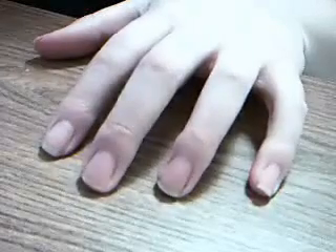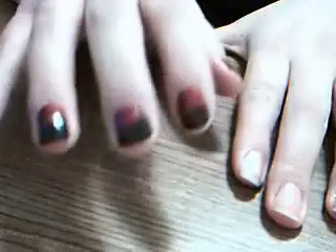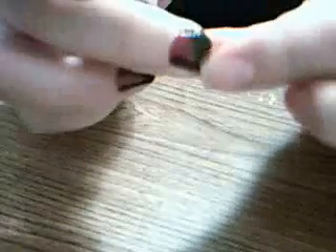Hello, lovelies. Today I'm going to show you how to do this look. I know it's kind of hard to see. This hand is kind of crappy. I'm getting ready to take it off, but it's a black angled tip, red polish, and green, like, racing stripes, kind of.